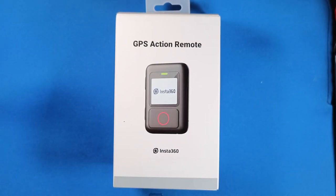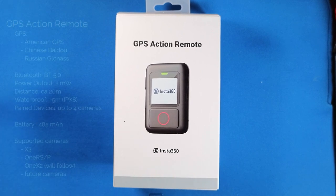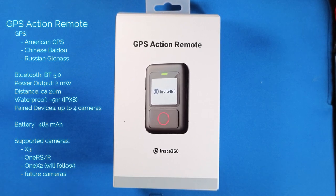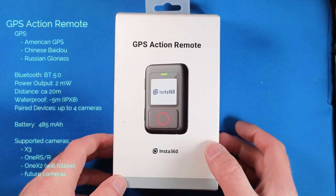Welcome to my unboxing of the new GPS Extra Remote by Insta360. You can see the specs on the left side — I'll concentrate on the main parts. They added a third GPS system, the Russian GLONASS, which adds to the speed of getting a GPS data link and makes it more accurate. It uses BT5, the power output level was raised to 2mW, and that adds to the usage distance, which is now 20m. It's waterproof by IPX8, up to 5m.